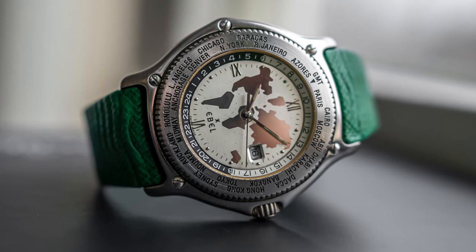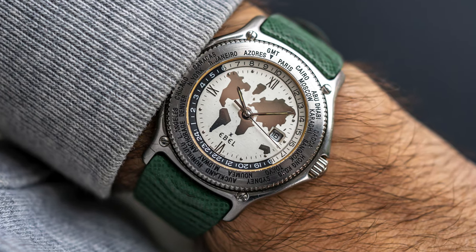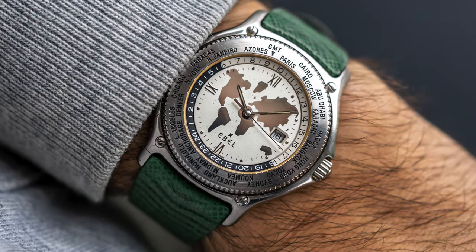I also recently picked up a world timer that I think looks really good. It's currently with the watchmaker for service, so unfortunately it's not featured in this video, but I'll probably make another video on that specific piece later on.